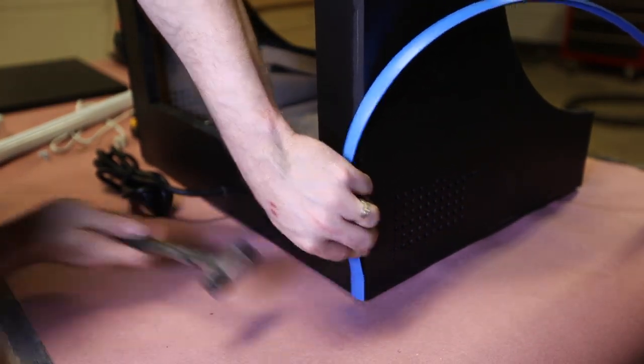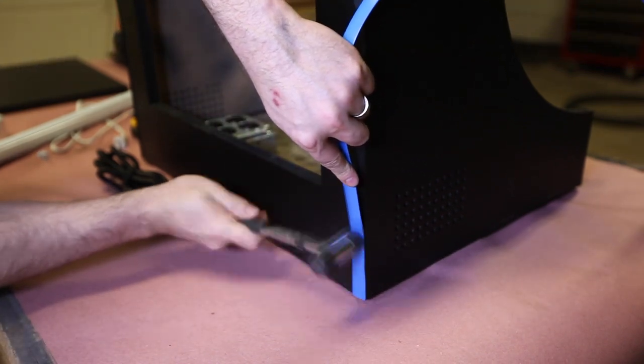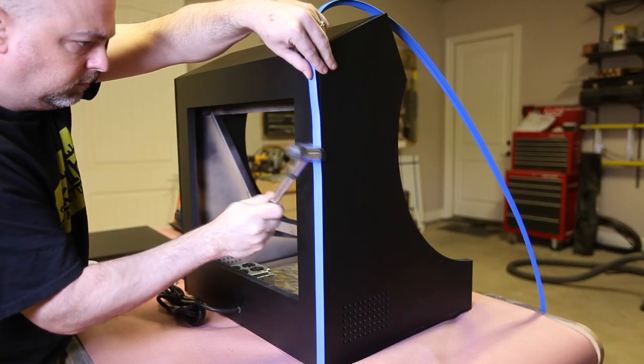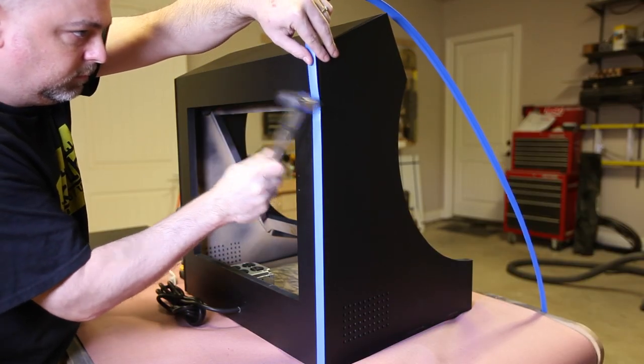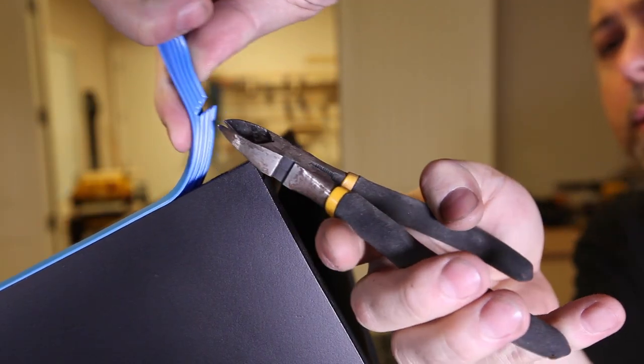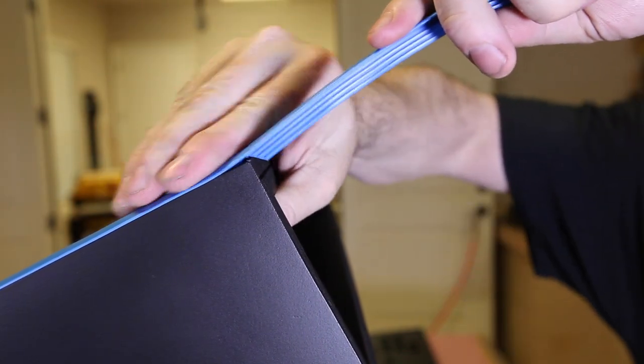The next step is to install the T-molding. I find the best way to get a smooth finish is to use a small rubber mallet. Take your time and go slow and the results will be fantastic. When you get to one of the 90 degree cuts, you will need to cut the track section of the T-molding to allow it to bend around it — this really makes for a nice, seamless look.